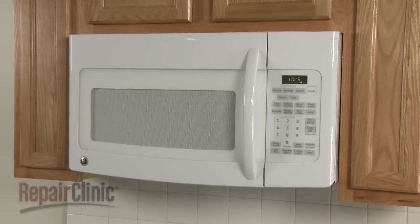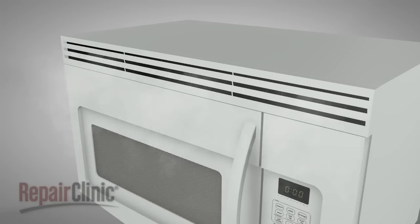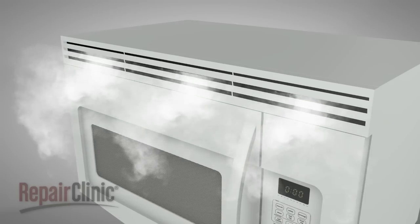Microwaves installed over a range will act as a vent hood for the stovetop. When using the stovetop, the vent fan on the microwave should be turned on to vent the steam, grease,